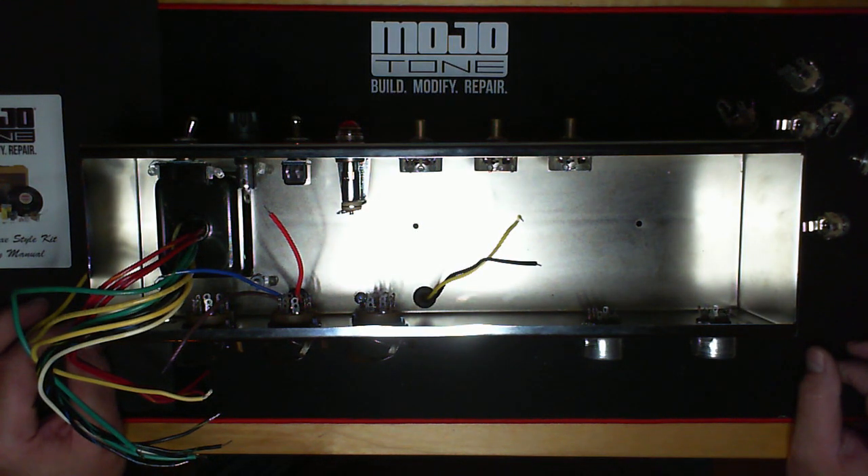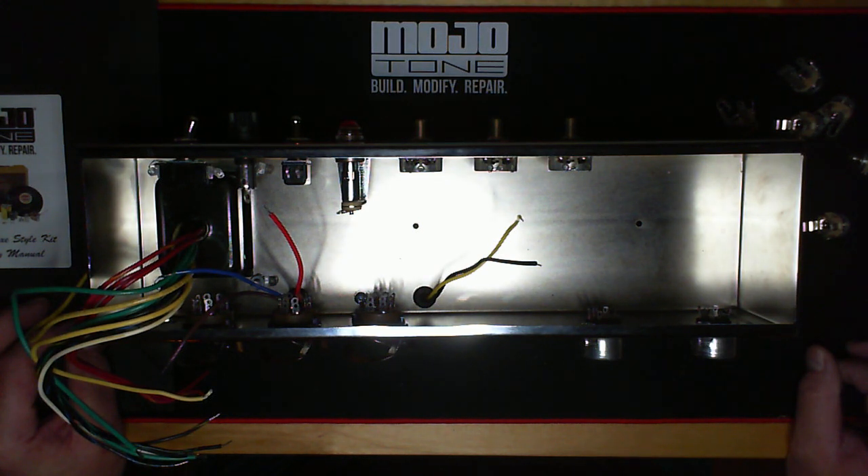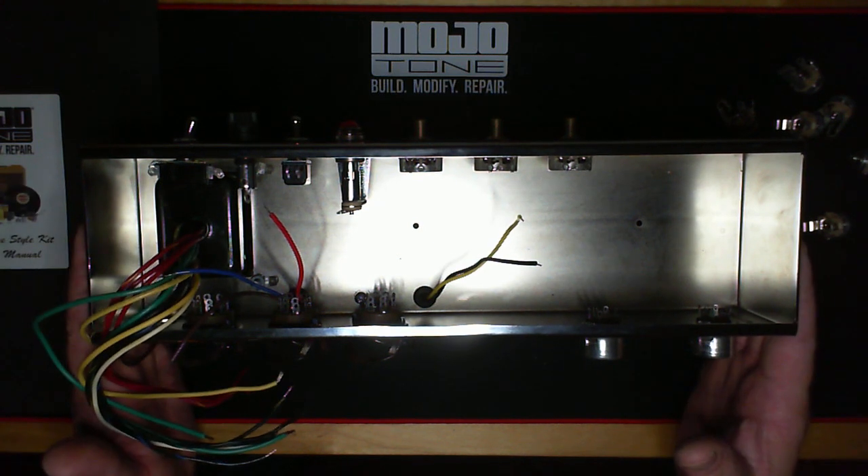Good evening everybody. This is Andy Johnson. I'm the manufacturing manager as well as a tech support guy, and also one of the instructors for the classes that we give on this very amp, the 5E3.